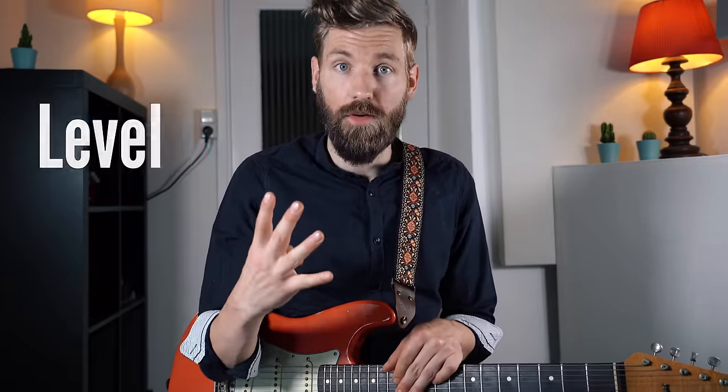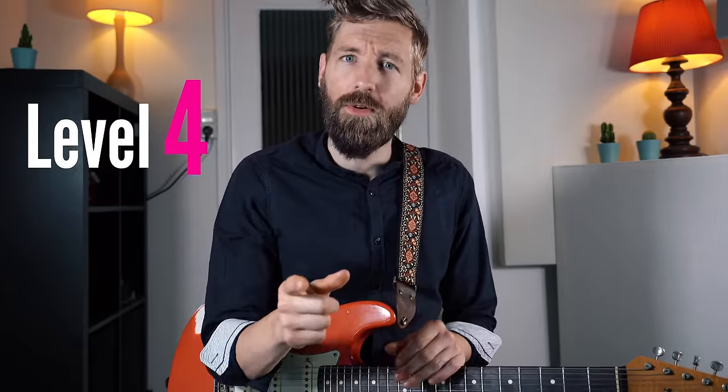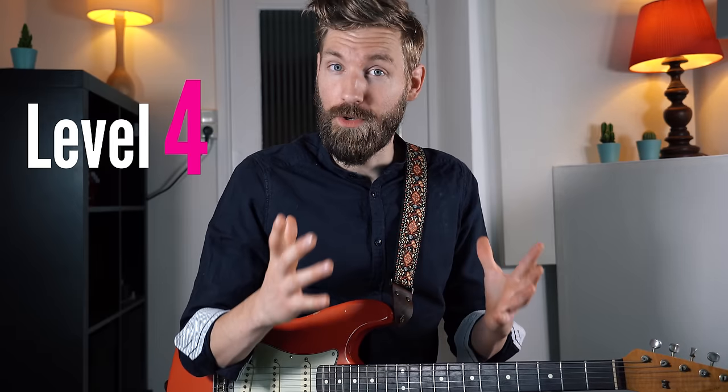But here it comes. Level four. Did you know there's also a major variant of the blues scale? If you didn't, make sure to subscribe to this channel. But how do we use it? Well, this one is also very versatile. First it sounds great on any major chord that needs an extra bit of magic — really just throw it on any major chord.